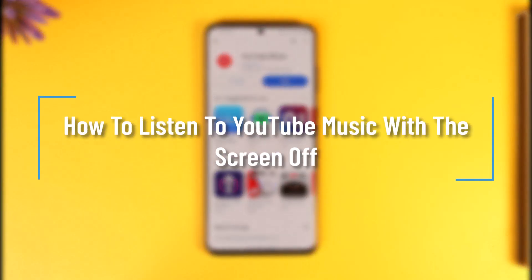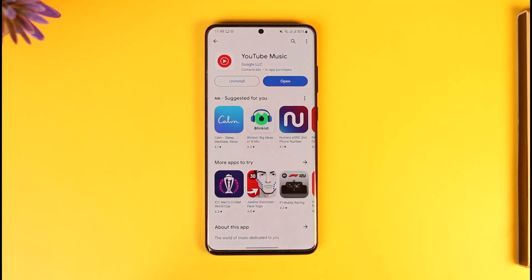How to listen to YouTube Music with your screen off. Hey everyone, welcome back to our channel. In this video, I will guide you on how you can listen to YouTube Music with your screen off. Make sure to watch the video till the end.